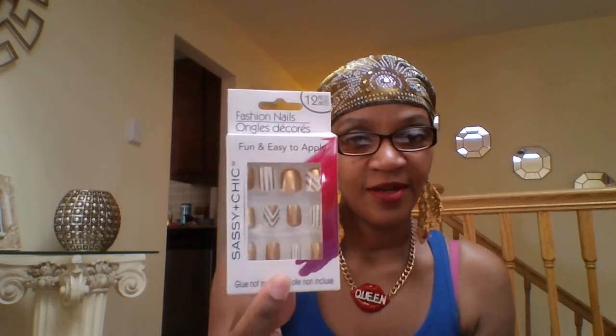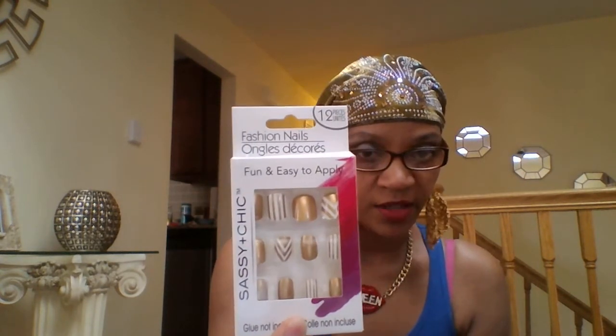I also picked up some fashion nails — look at those designs! This will be my first time using fashion nails. These are Sassy Plus Chick. I hope they stay on, but if they don't I have backup because I also got some new nail polish — number 534, a really soft orange. I also have it in white.